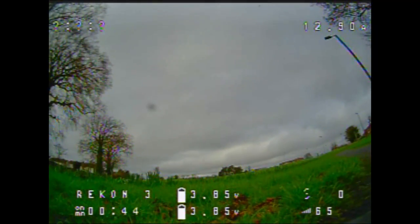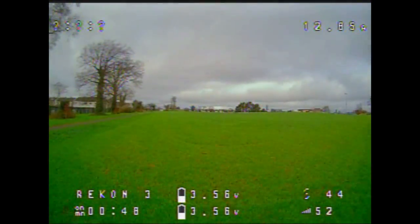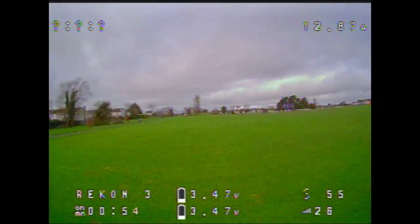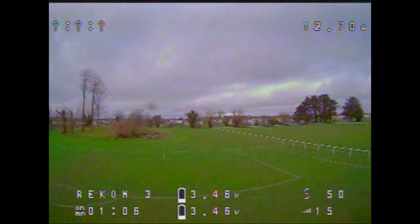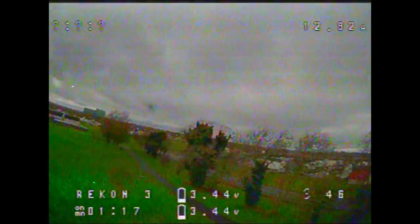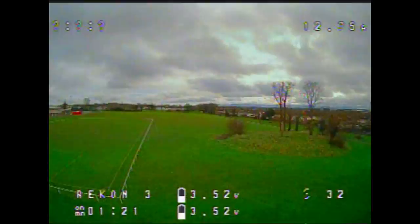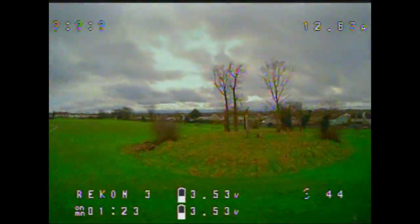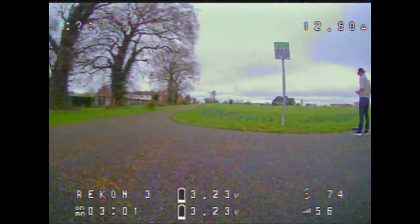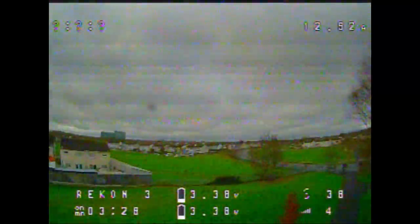In this test I'm flying in a park, and I'm pretty sure I will lose video signal before losing the radio signal. I reached around 300 meters and the receiver was fine — didn't lose any signal. The signal was getting weaker, but for the size of the receiver that's extremely impressive.